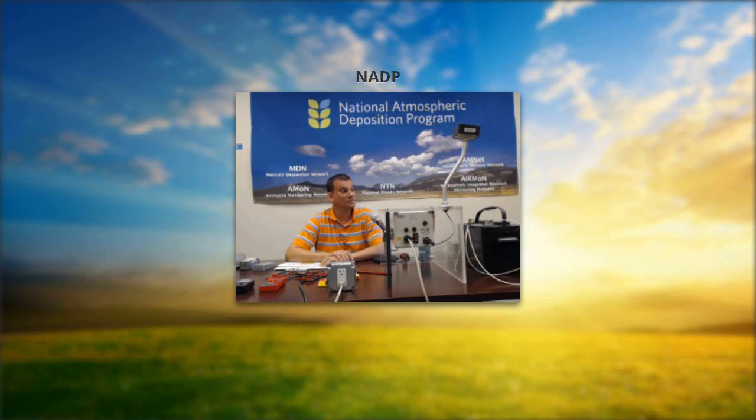Without further ado, I'm going to prepare myself with my bucket and lid as if everything is working properly and I'm going to be opening the collector and exposing the wet side. You always want to prepare as if you're going to change the sample. I've got everything prepared — my bucket, my notes, and everything along those lines. I'm going to wet the sensor, and absolutely nothing happens.